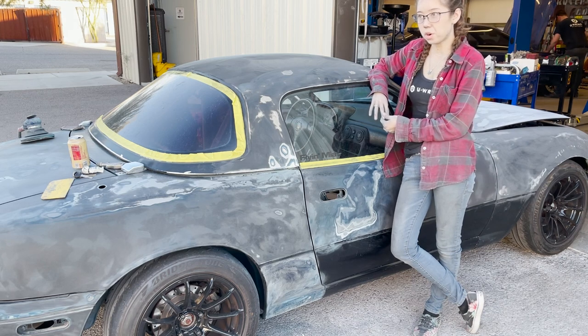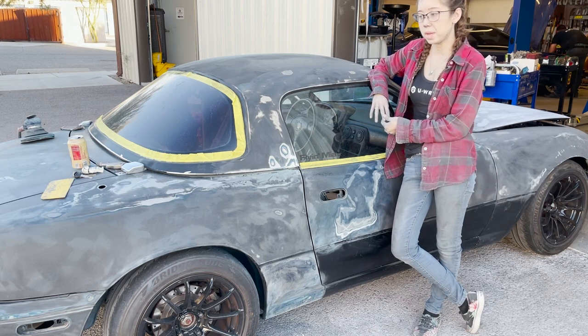I will film tomorrow whatever we get done, and that'll be in the next video. Hopefully she'll be done in the next coming weeks and I'll have a finished pretty Miata.